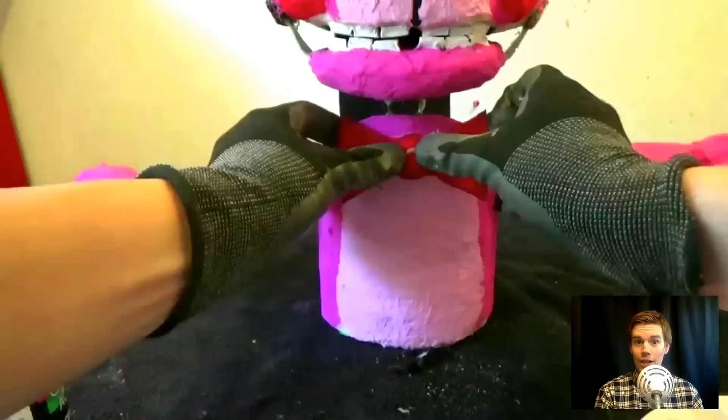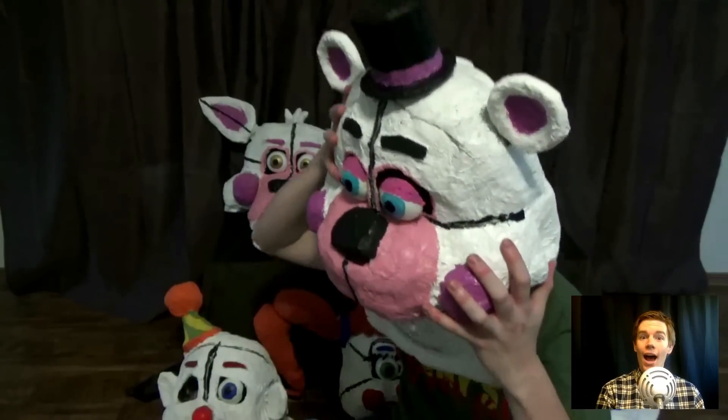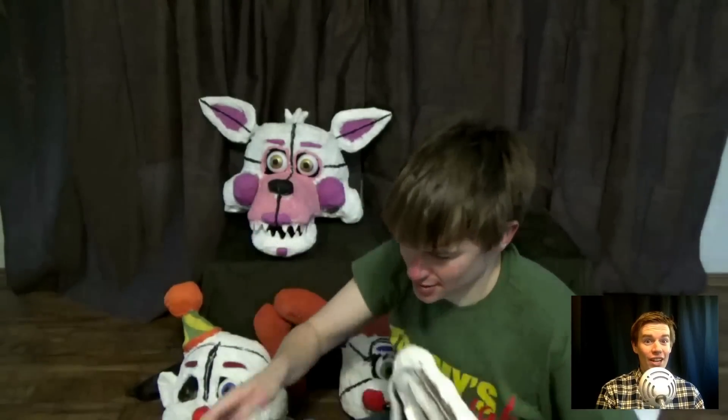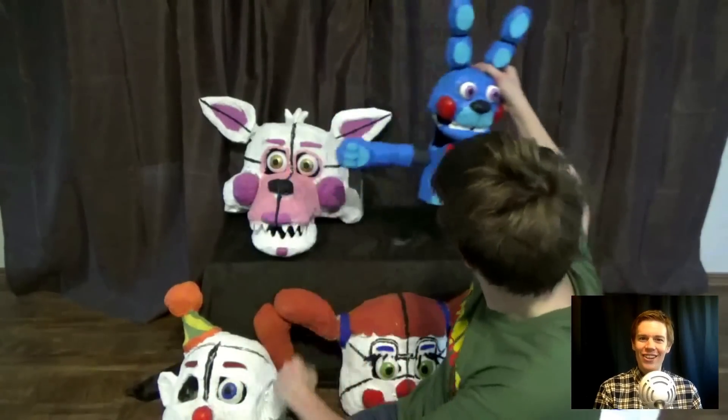I'm considering building the bodies for Funtime Freddy and Foxy. I will see you all next time — thank you so much for watching. I hope you enjoyed this video more than you enjoyed working at Sister Location. Alright, see you all next time. Bye bye!